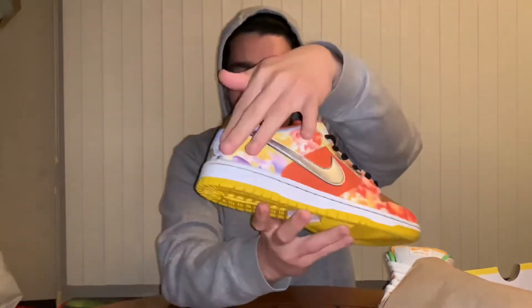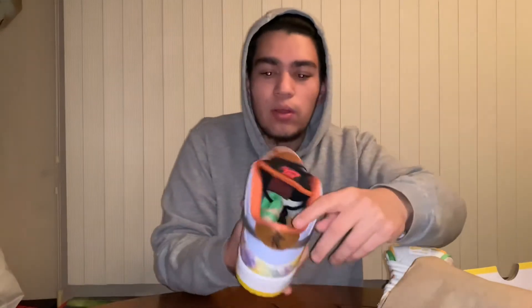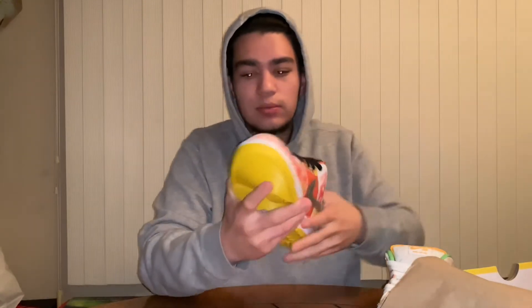The right pair is even crazier. It also comes with green, brown, and black laces. This side has a brown and fiery red-orange colorway, silver swoosh, red and orange accents, brown panels, a little splash of purple, black tongue, black laces, and a yellow bottom. These shoes are crazy.